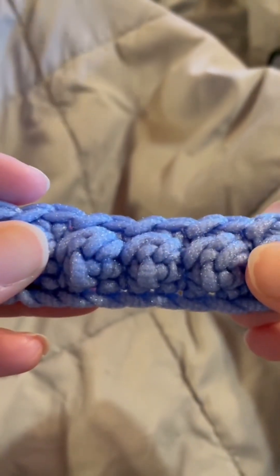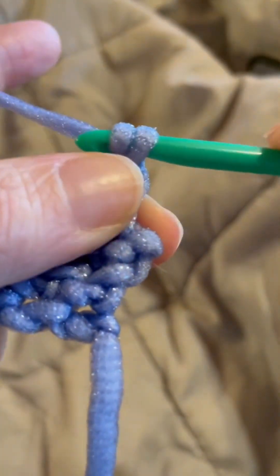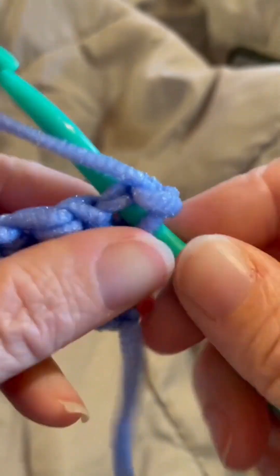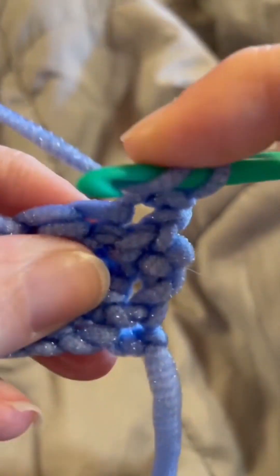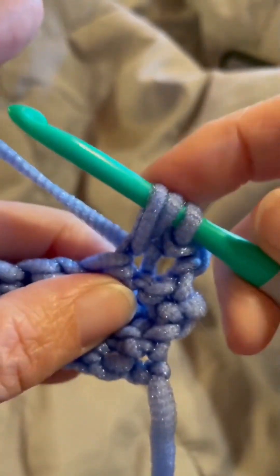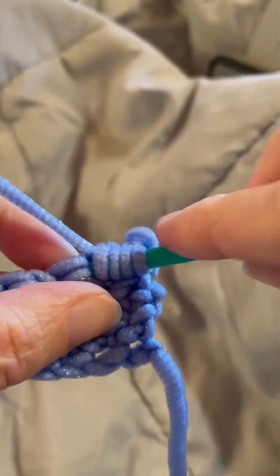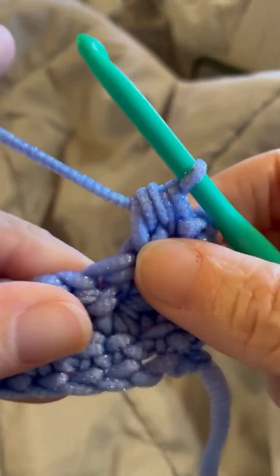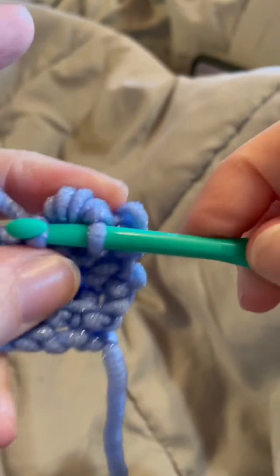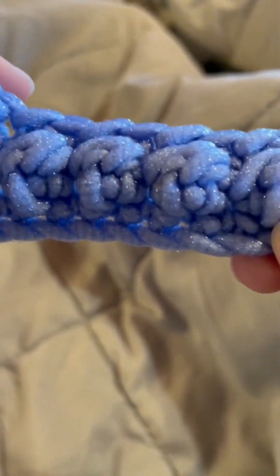I just completed row three. Now we're just going to repeat rows two and three until we get the desired height. Turn your work, chain one, slip stitch into that first stitch, and work your berry stitch into the next. One more time: yarn over, insert your hook into that stitch, yarn over, bring that through, yarn over, go through one loop only, yarn over, insert your hook into that same stitch, yarn over, bring that through, yarn over and go through all five loops, then slip stitch into the next. Repeat row two and three and you'll have a cute little berry stitch. Thanks for watching!